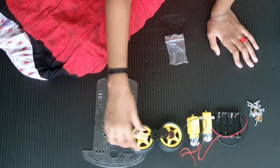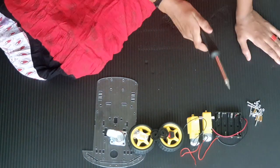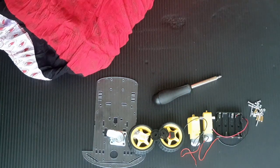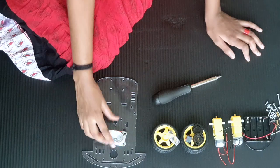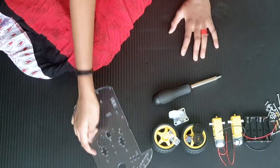I have opened all the packets and last but not least we have our screwdriver. Now let's start building the smart robot car. First we take our baseboard.